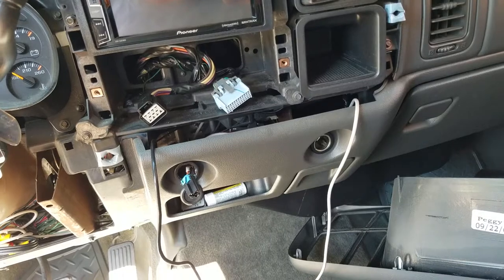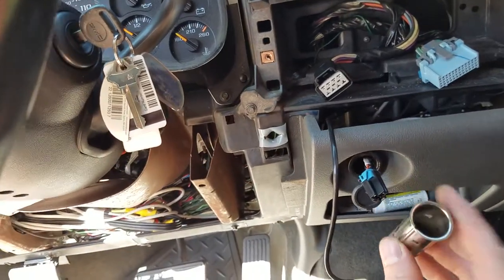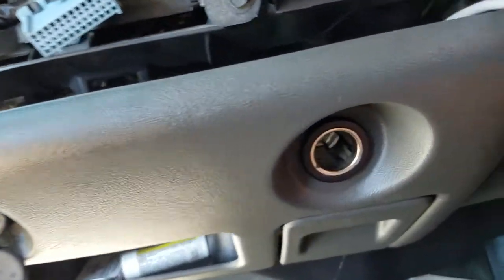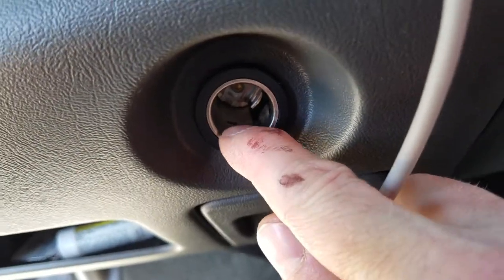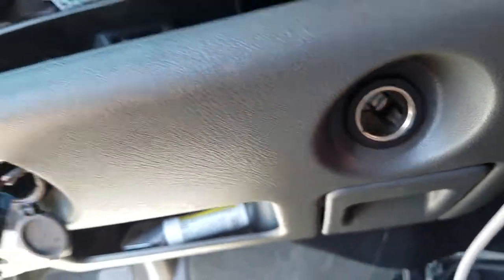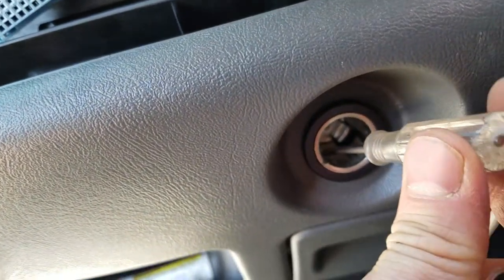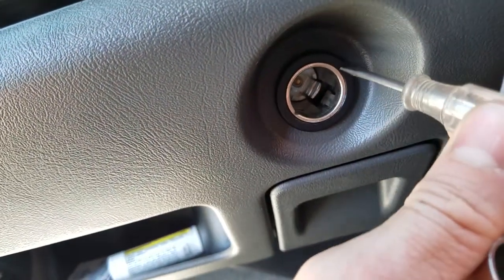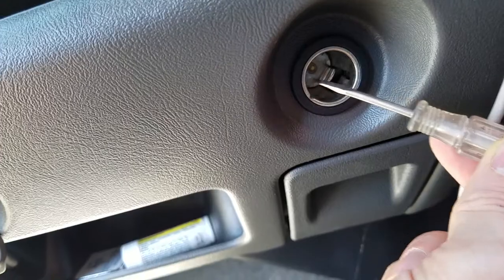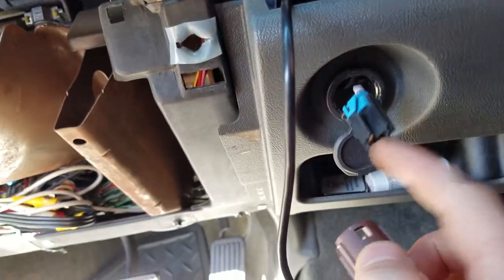Why is my dash all torn apart and what really was the problem? What I found was the cigarette lighter. I found a video on how to get these out. Essentially, that little tab there on the inside and one up on the top side — you've got to get a flat screwdriver and push down hard on those to break it free. This retaining ring is part of that plastic, and once you depress it, this metal ring will slide out. That'll just come right out of the hole, and there's a plug on the back there.